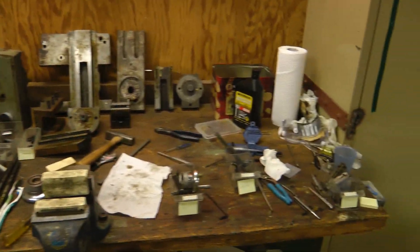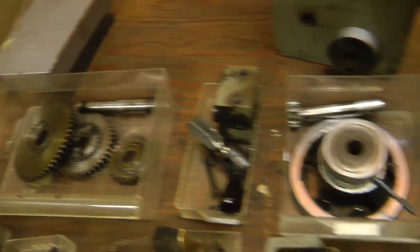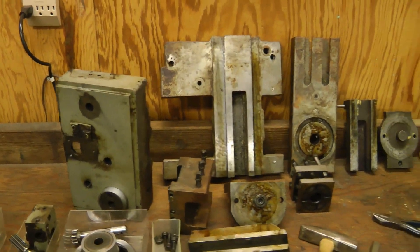Here are all the parts ready for cleaning — all separated out into bins so hopefully they won't be too hard to put back together, and some big castings.